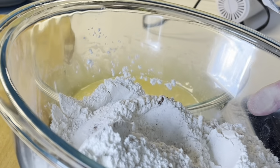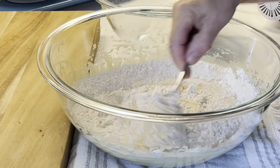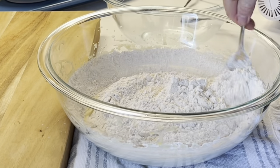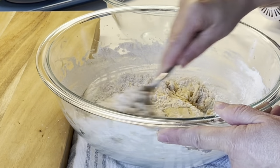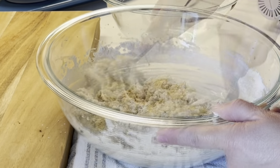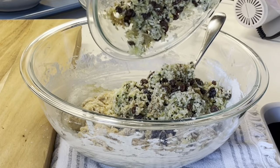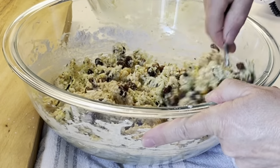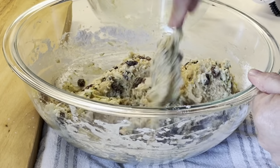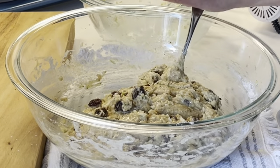Now you can begin adding your dry ingredients into the wet ingredients. Begin stirring in the flour mixture a little at a time. When most of the flour mixture has been mixed in, you can now add in the zucchini mixture and stir that in until nicely combined.